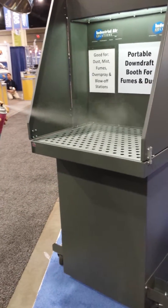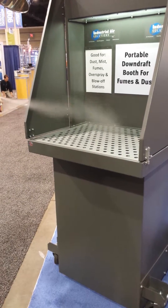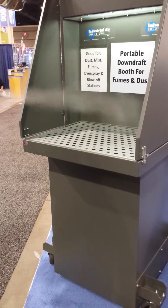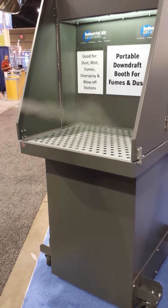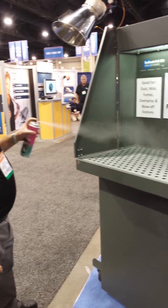So whether you're grinding, machining, filling, painting, blowing off parts, or PDV — it will suck everything down into the unit. It uses up to a four-stage filtration system depending on the application.